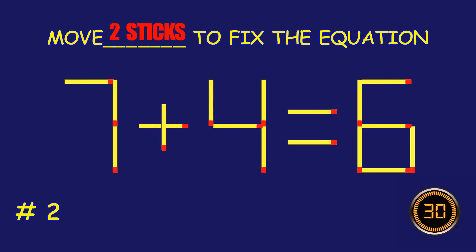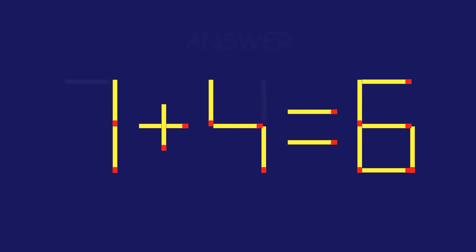Puzzle 2. Move two matchsticks to fix the equation. Fantastic. Keep that momentum going.